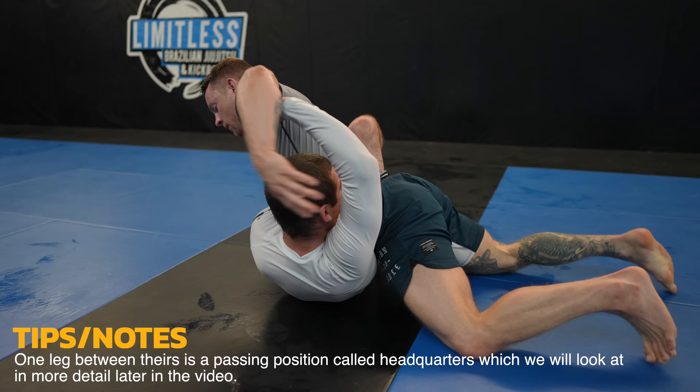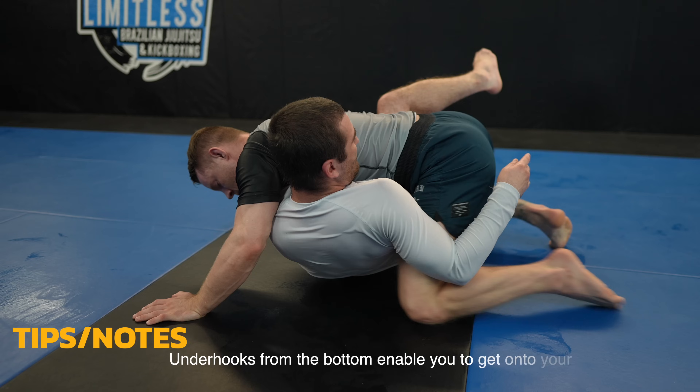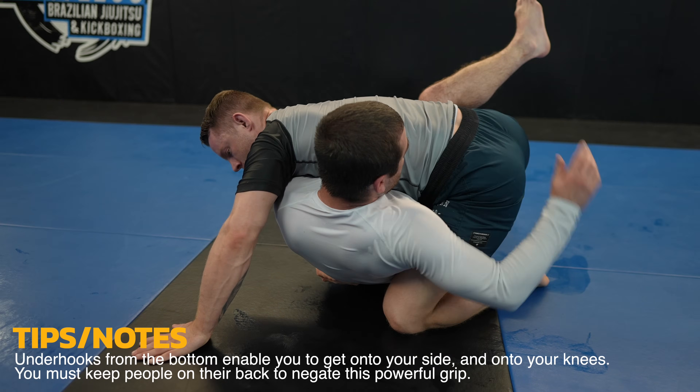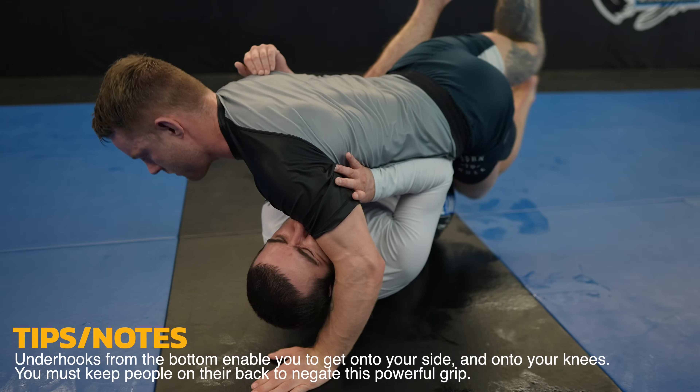I leave a little too much room and James takes a shallow underhook. Now I really need to prioritize keeping him on his back where the underhook won't overly matter. If I let James get on his side with the underhook he could potentially come up to his knees and wrestle me or take my back.